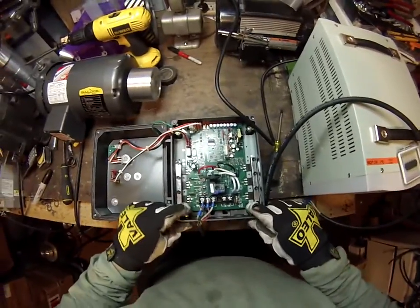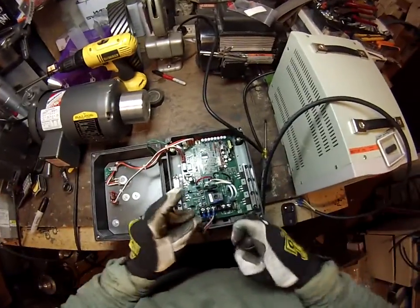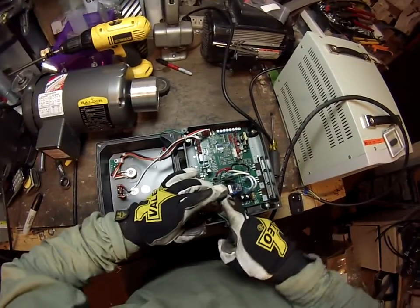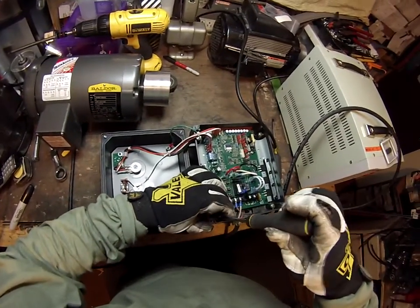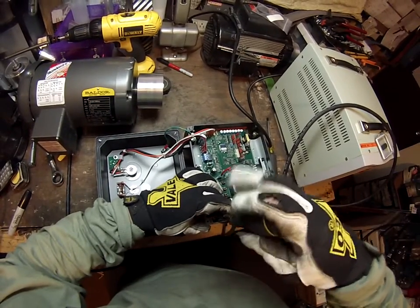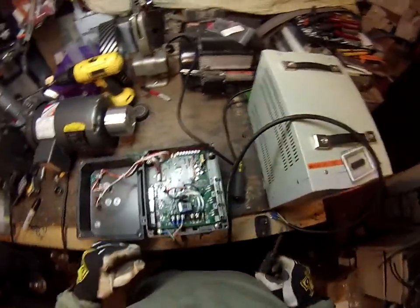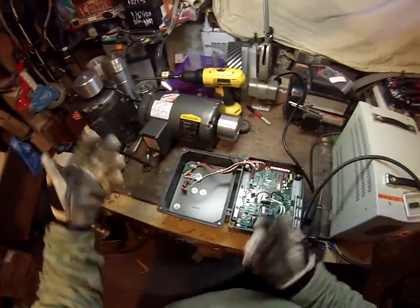There are little lugs inside that have green screws. The green screws are for grounding. We've got the motor hooked up.